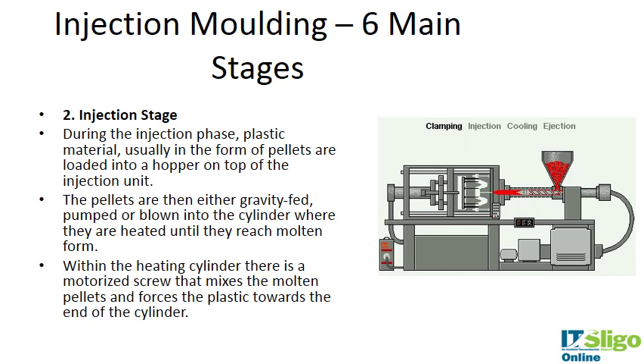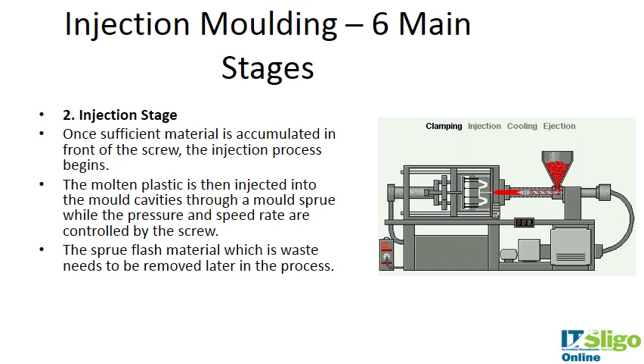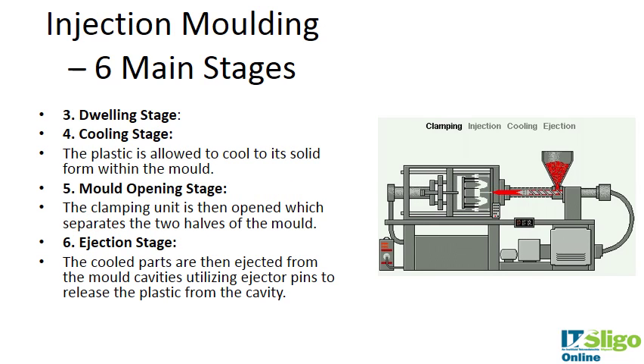In the injection stage, plastic is loaded into a hopper. The pellets can be gravity fed, pumped, or blown into the cylinder, where they're heated to form a molten mass. The screw rotates, mixing the molten pellets and forcing the plastic towards the end of the cylinder. Material accumulates in front of the screw and injection begins — molten plastic is injected into the mold cavities while pressure and speed are controlled by the screw. There is some sprue flash waste material which is removed later.